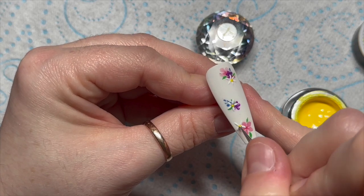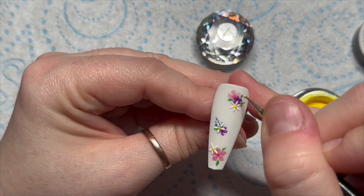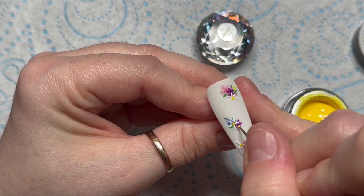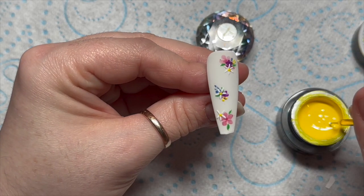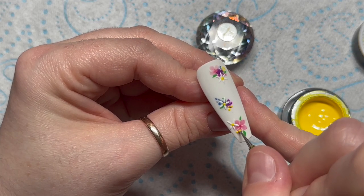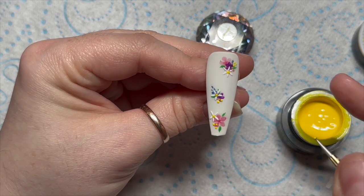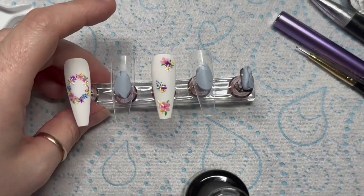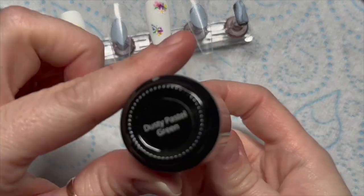Once those are cured, we add our yellow dots — dots in the middle and then just a few little dots scattered around: two or three there, some more at the bottom. It just adds a bit more color. They're so cute! Pop those in the lamp for 60 seconds.